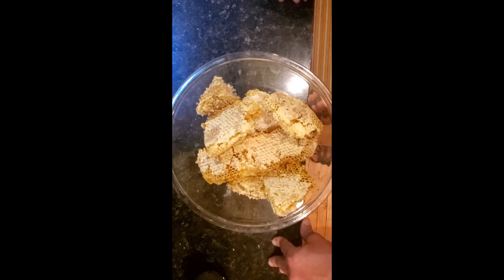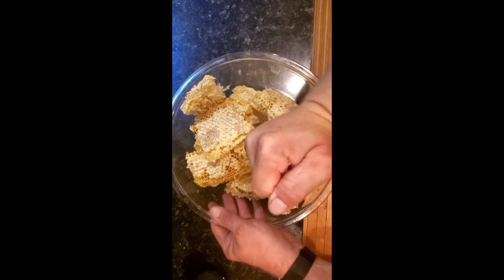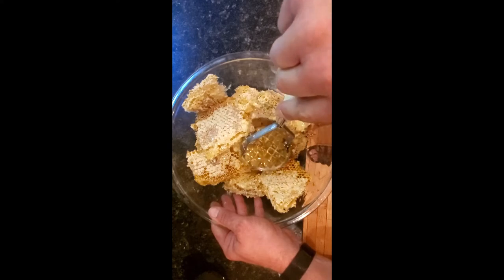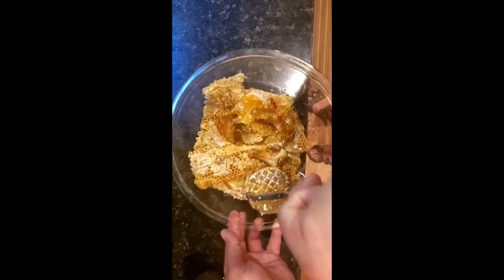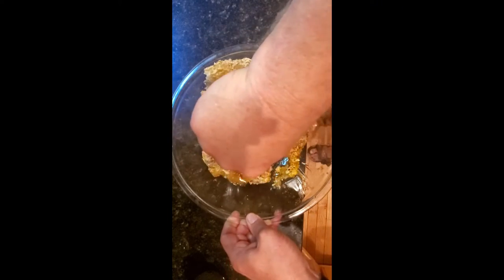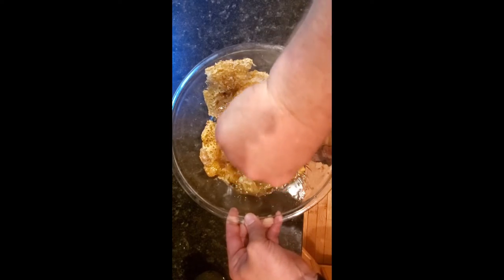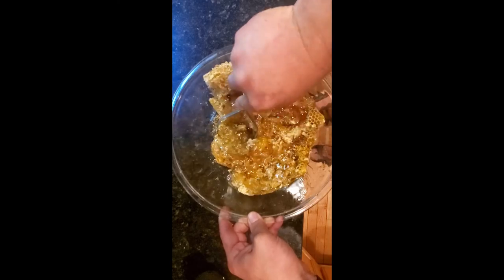Then I'll go through the steps I need to get this into a nice strained honey that you could use for consumption. I take a masher and you can see the honey just ooze out of this honeycomb here. So let's do that.